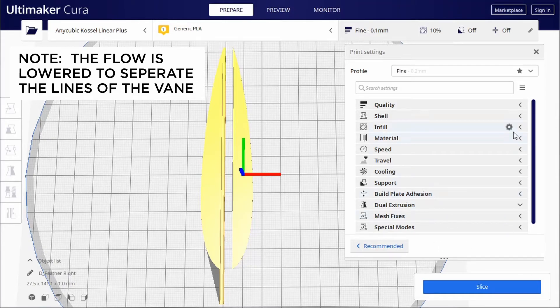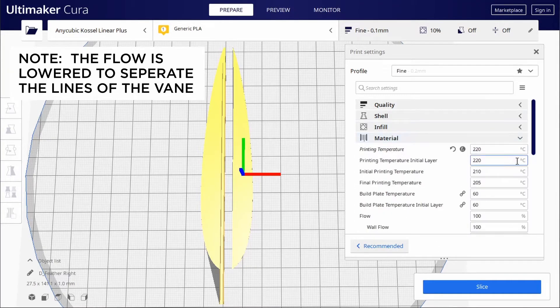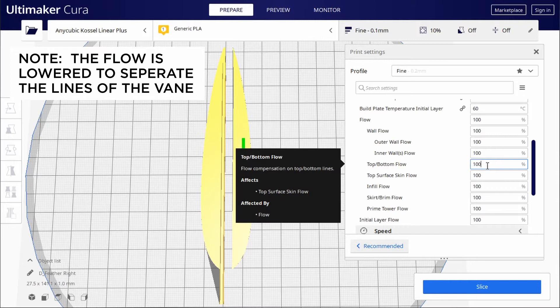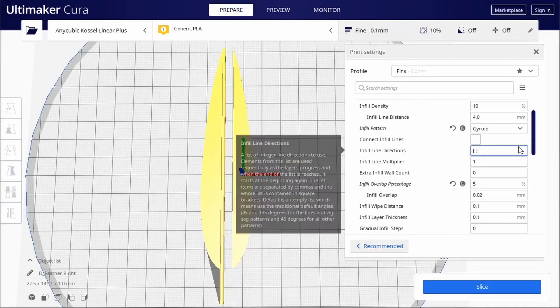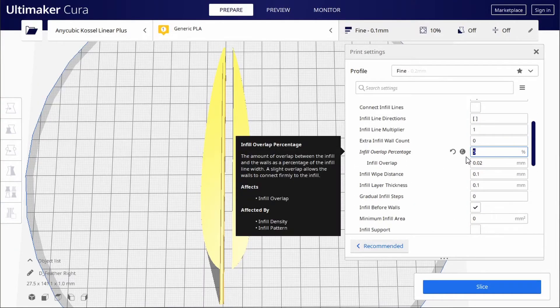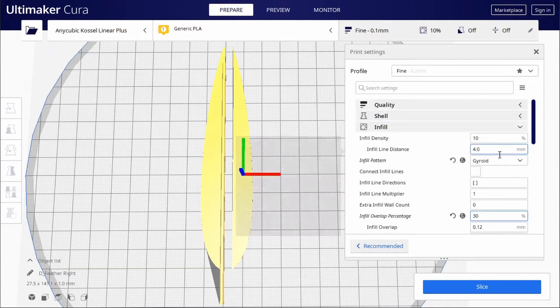Then I brought them into Cura and in the materials section I set the top/bottom and top surface skin flow to 50%. You might want to vary this depending on your filament and temperature. In the infill section I changed the infill overlap percentage to 30%. What this setting does is make the fill lines overlap the wall just a little bit more, to compensate for the lowered flow. It basically ensures the feathery bits of the vein stay attached to the shaft.